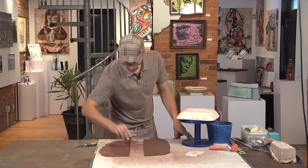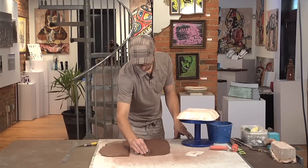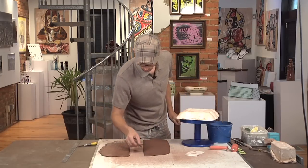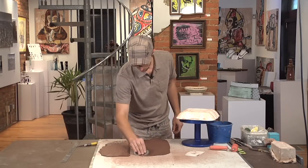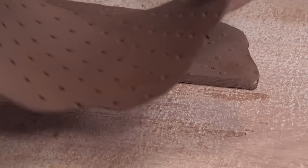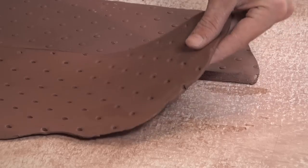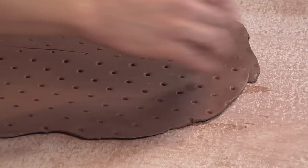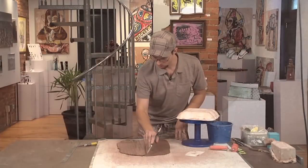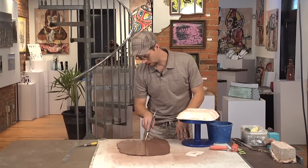Again I'll bevel that scored edge. A little bit of water, a little sponge, and seal that edge.